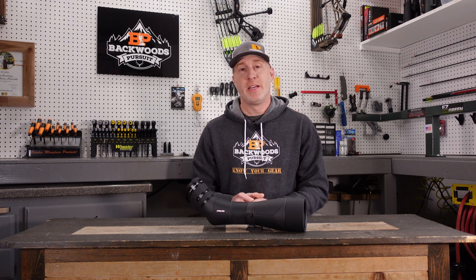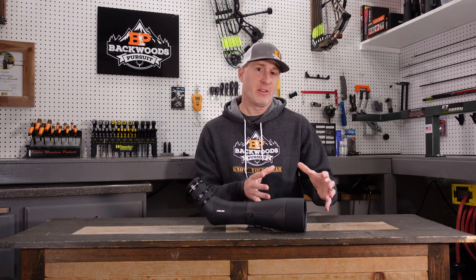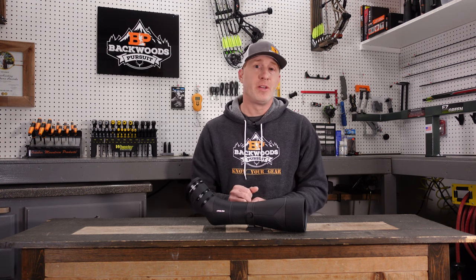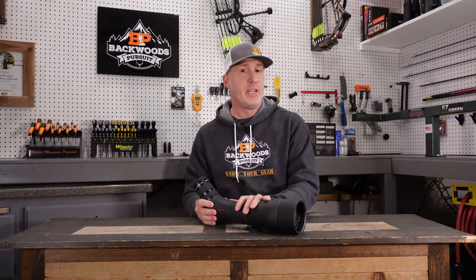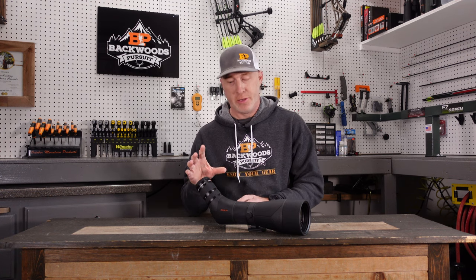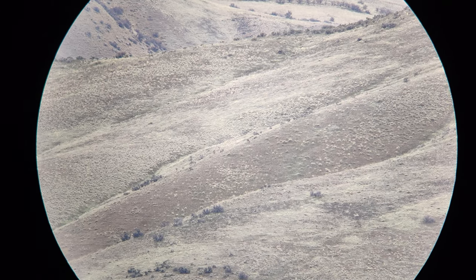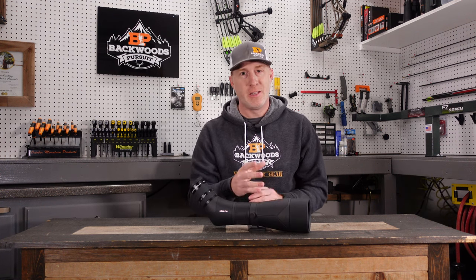One area where this didn't excel quite as well was color contrast. Both the Tract and the Koa had a little deeper blacks, with richer, deeper color contrast than this one. Still a very good performer for the price point — absolutely phenomenal. We also noticed that the black edges around the field of view aren't super crisp. It doesn't affect image clarity or the field of view whatsoever, but the edge isn't a clean, crisp border — just something we noticed in testing worth passing along.